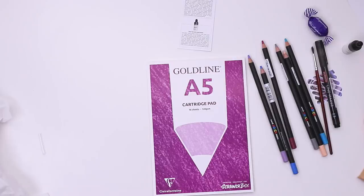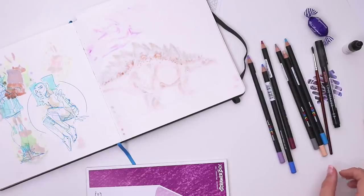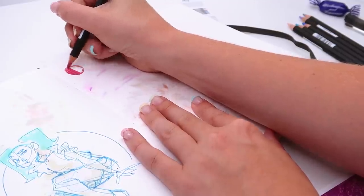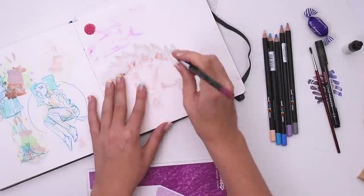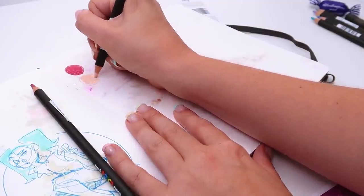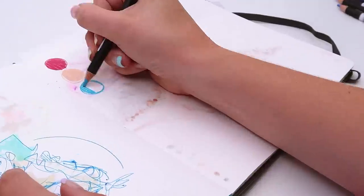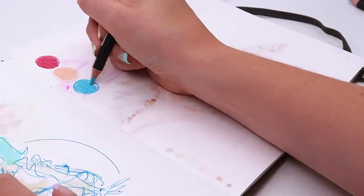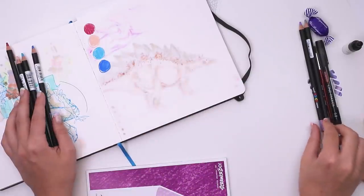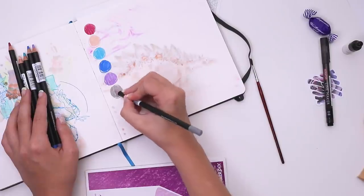Let me quickly grab my sketchbook so we can swatch the supplies. Please pardon the Svegasauruses. Should we do it in like a rainbow order? This is the fuchsia. Oh that goes on smooth, nice. I just like the way it feels. I've been using more Crayola colored pencils lately and they're not that smooth. I don't have a lot of colored pencil knowledge but I can tell you these are smoother than a Crayola. They seem really opaque too, it doesn't require too much pressure and they're almost crayon-like.